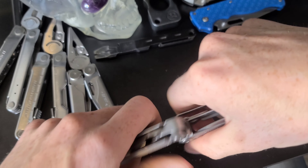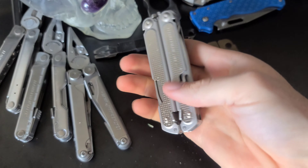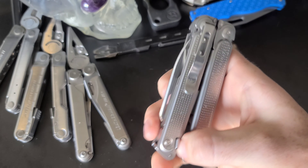I'm a freaking EDC gear YouTuber and I carry a budget Leatherman — I think I might need to step up my game.